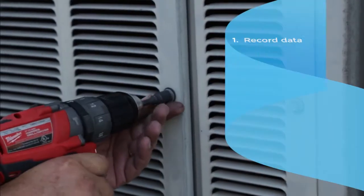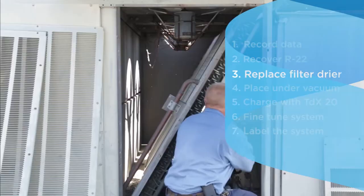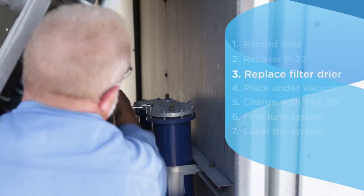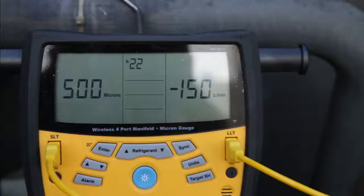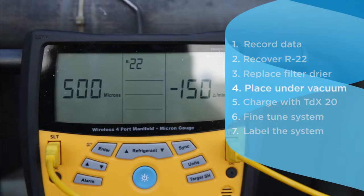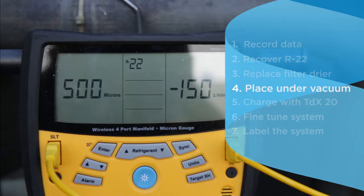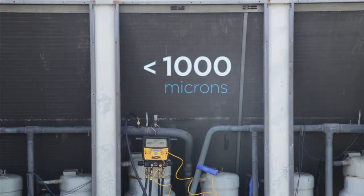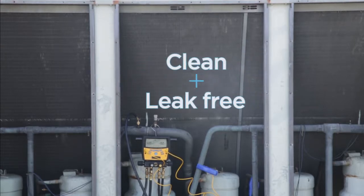After you recover all of the R22, replace the filter dryer with an HFC refrigerant dryer. Check and replace seals as necessary. Place your system into a vacuum and evacuate to 500 microns. Allow the machine to sit for seven minutes. If it doesn't exceed 1,000 microns, your system is clean and leak-free.